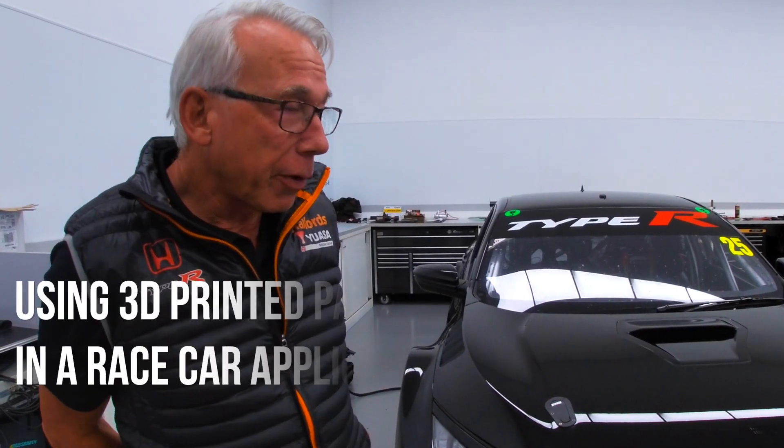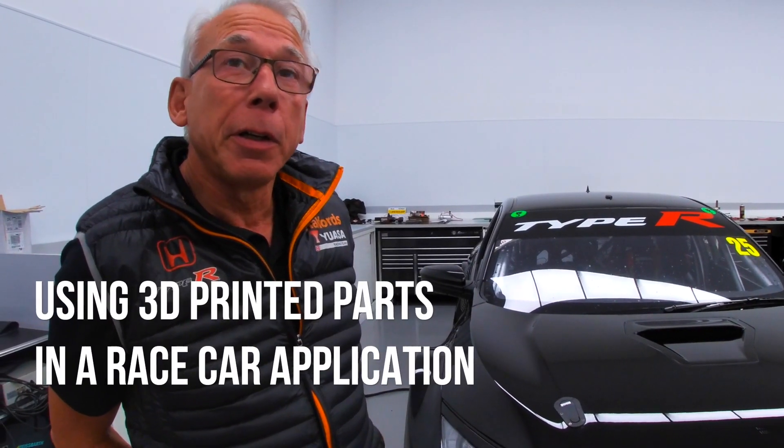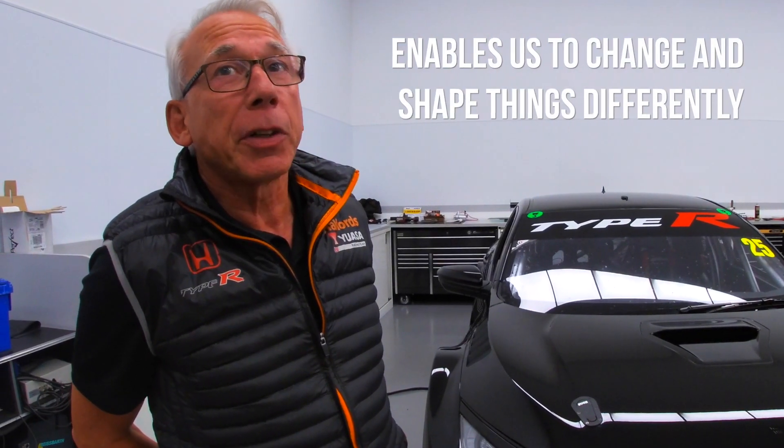Hi, I'm Barry Ploughman, I'm technical director at Team Dynamics. We're the works Honda team. Currently we're using 3D printed parts in a race car application, which enables us to change things and shape things differently until we get the defined product, rather than go and manufacture something and then find out it's not what we want.